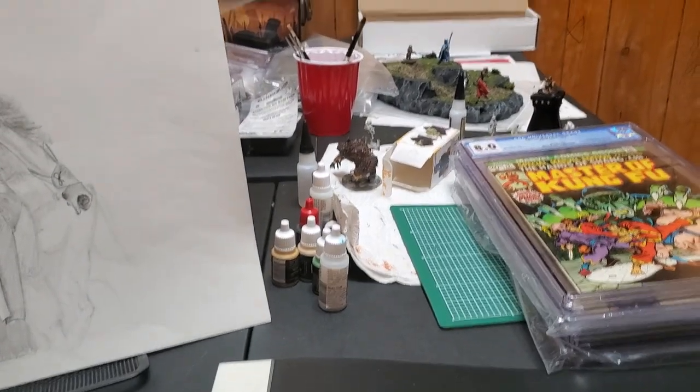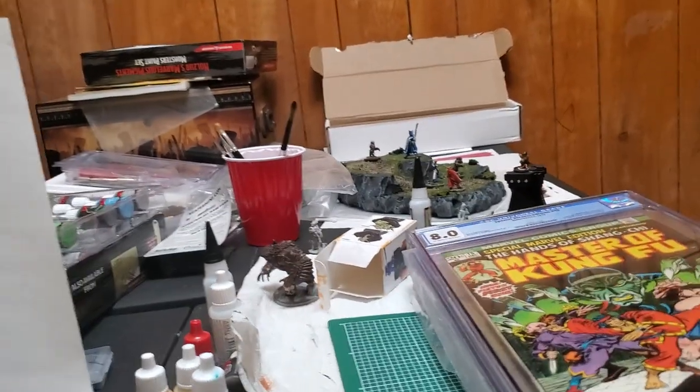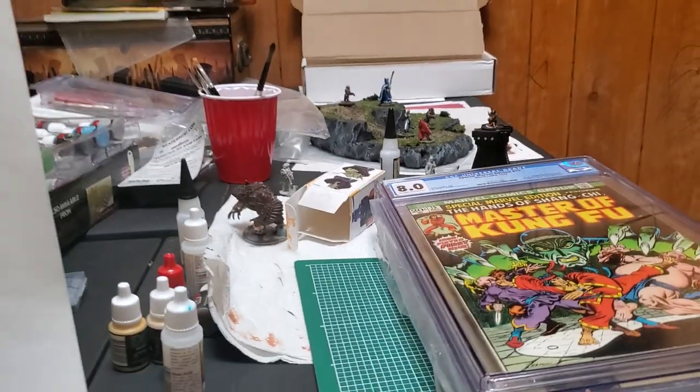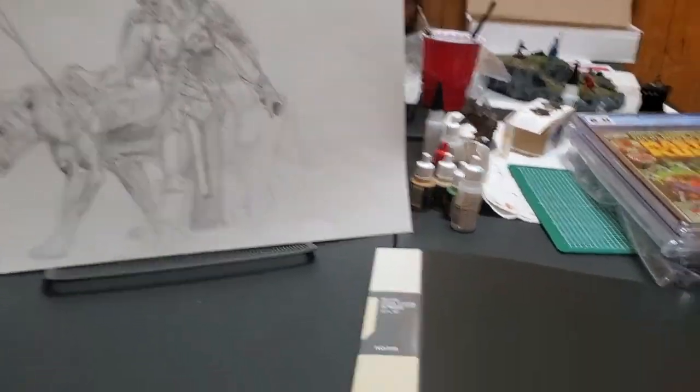It's my little work area — messy work area. You guys can probably check out my minis. I've been painting minis. I haven't been playing Dungeons & Dragons, but I've gotten into painting minis. But anyways, let's get into the quick haul real quick.